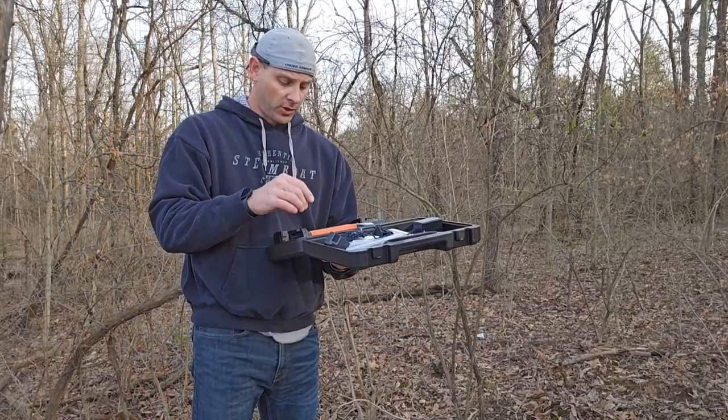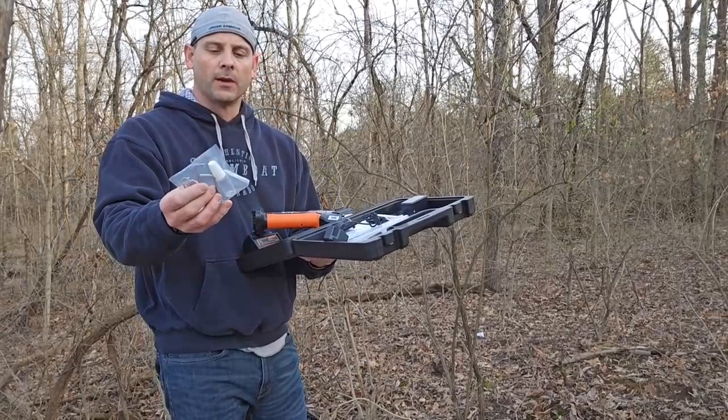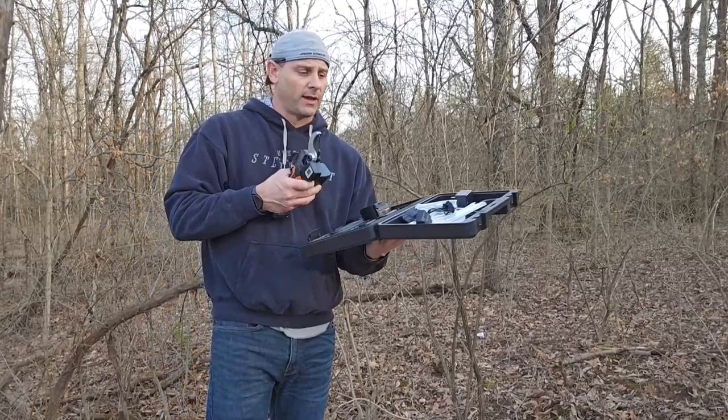It comes with two batteries — these are two amp hour batteries — a little toolkit for taking care of your blades and sharpening them, as well as a little oil bottle so you can fill a little bit of oil in there and take care of that. So that's everything inside this kit.